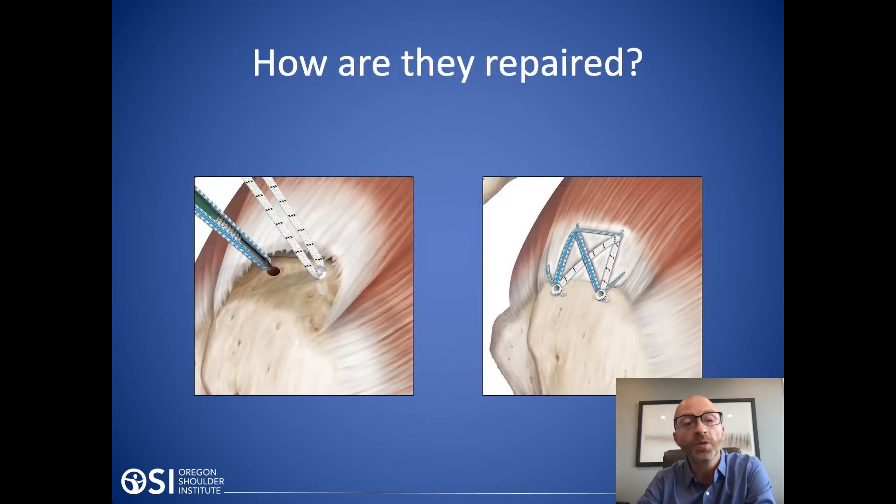So what do we do with the repair? We place anchors into the bone, and those anchors have sutures. We pass those sutures through the tendon to repair it down to the bone, because the only way to get the tendon to heal is to get it back down to the bone, and the only way to do that is surgically. We use a combination of sutures — either a double row repair or a single row repair — which varies based on the individual person and their tear pattern.